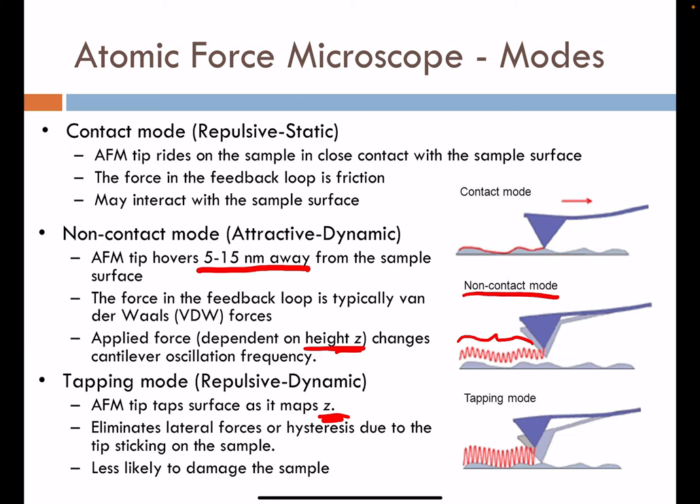Tapping mode is less likely to damage the sample than contact mode, and is often a method of choice when investigating a new surface. It registers many different channels of information owing to both non-contact moments as well as brief contact moments during imaging.